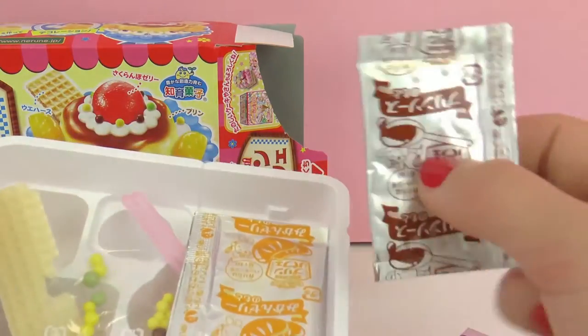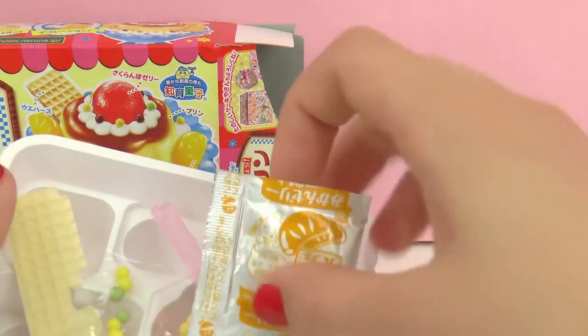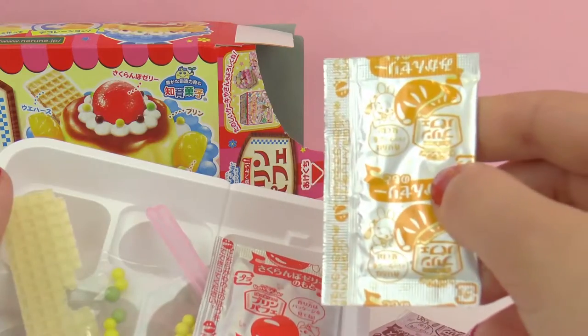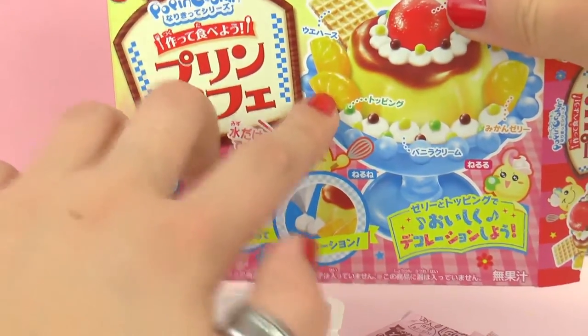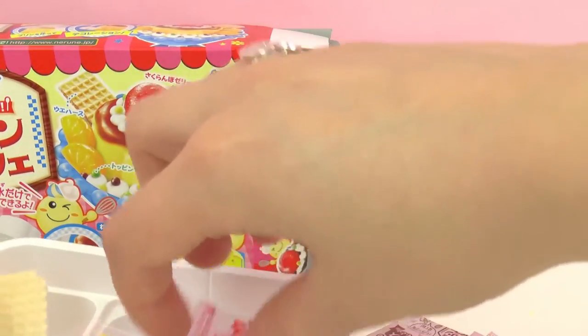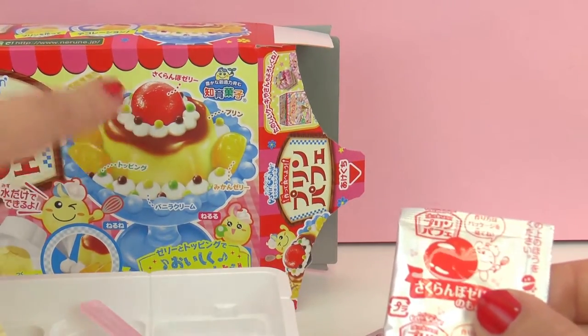Here we have a brown package and that looks maybe like a chocolate sauce for the top. Here we also have an orange packet with mandarins on it, and this is shown on the outside of the package. So here you can see there are little mandarins. And then here we have a red package and this is probably for the cherry on the top.